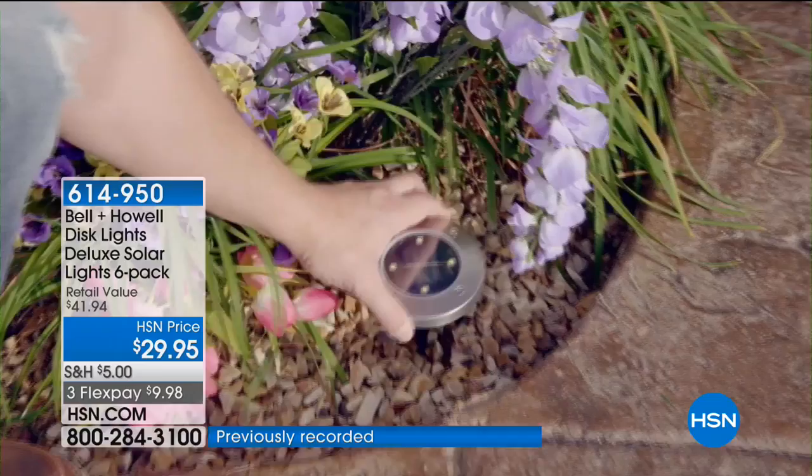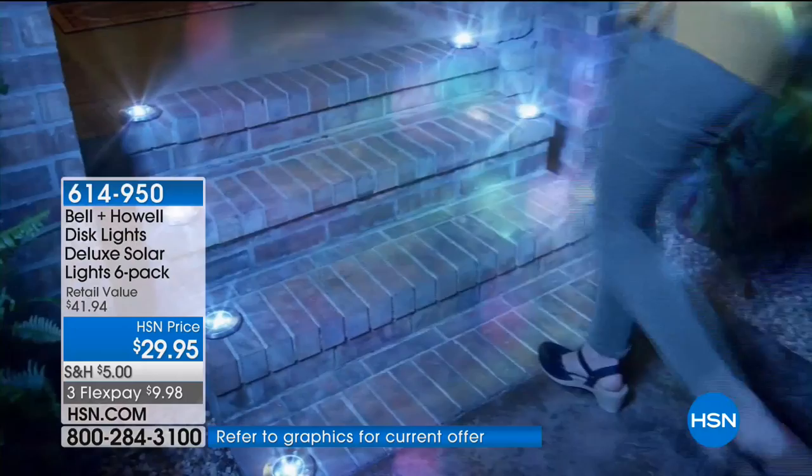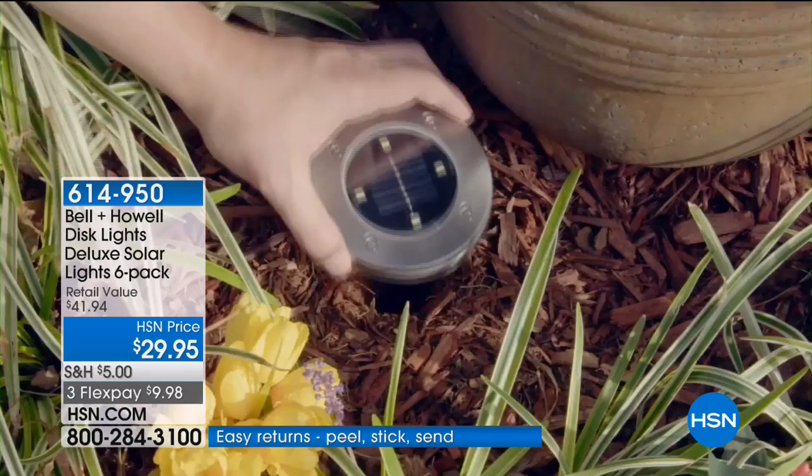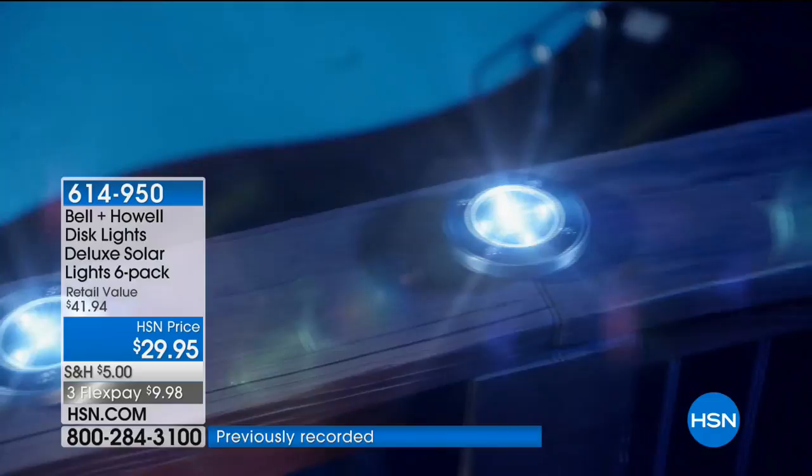A lot of us work hard outside and are proud of it — we want something that looks luxe, like we had an electrician come and run wires. This is stainless steel construction; they look like they're wired. They work around the pool, around the deck. You can actually put them on a tabletop if you're having a backyard get-together on the Fourth of July.